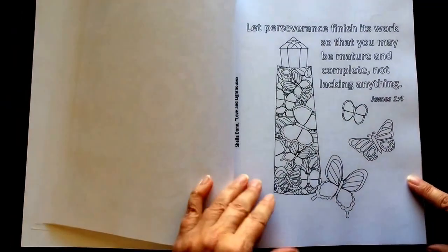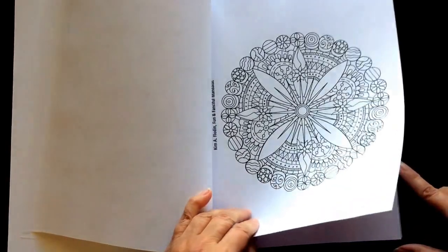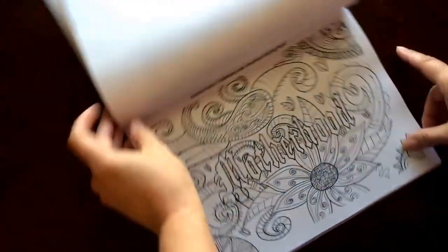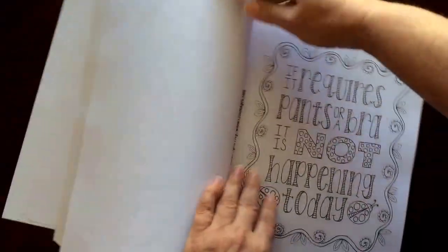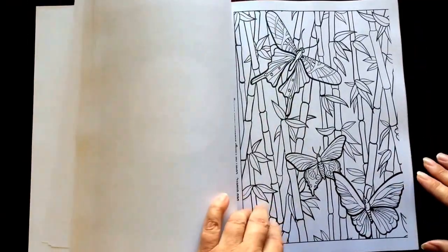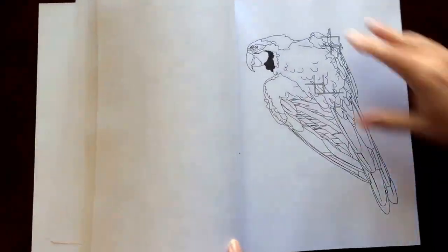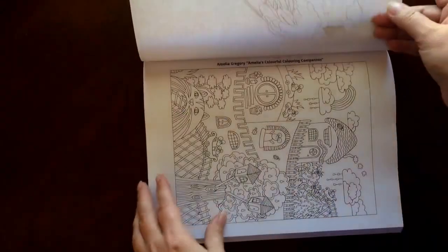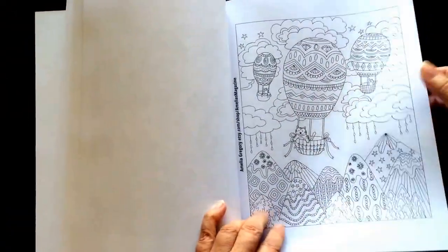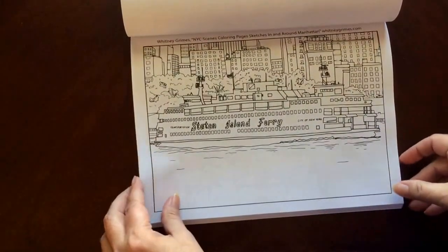The paper is medium-weight. The pages are non-perforated, but you can easily remove them with an exacto knife. All of the illustrations are single-sided. If you use markers, please put in a sheet of cardstock or an extra few sheets of paper so you don't have any bleed through to your next page.